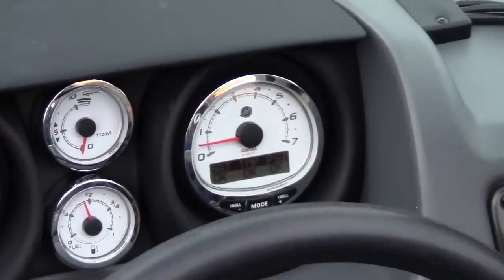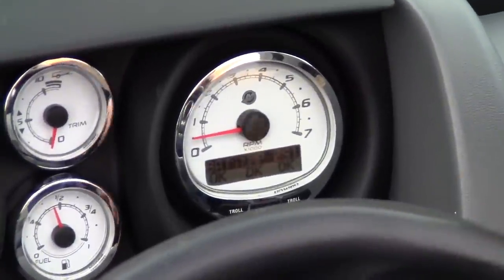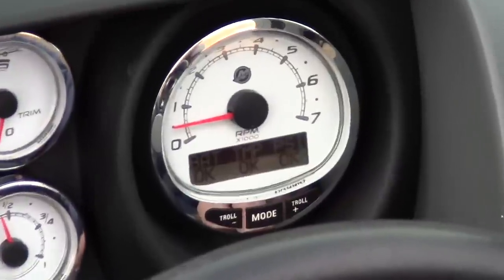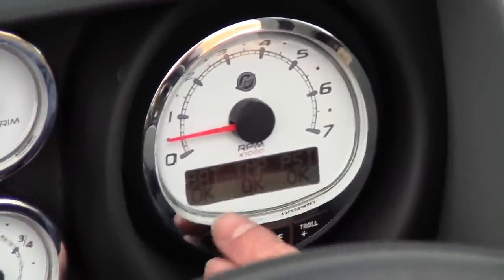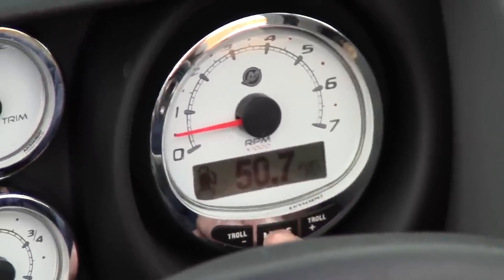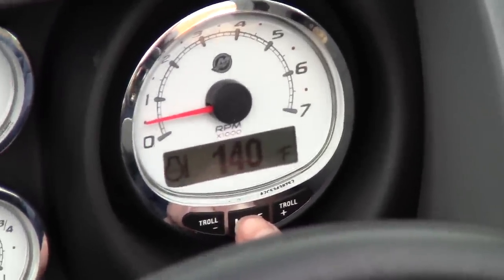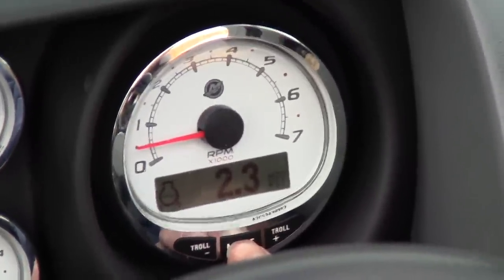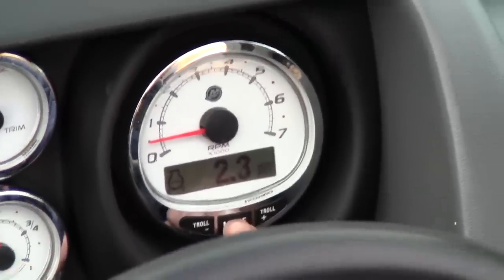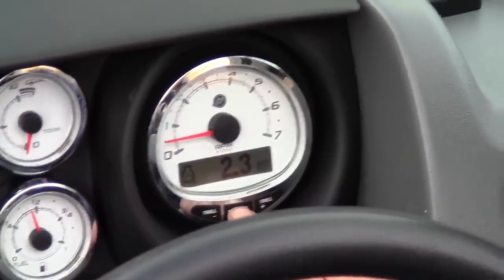We're in a 2014 Lund 2025 Impact with a 200 Verado on it. The gauge itself has a little LED screen. It's telling us what's going on right now — the battery's okay, temperature's okay, water pressure's okay. I can scroll through this menu. It tells me my fuel pressure, my engine temperature, and my water pressure. Water pressure is a really big deal — you don't want that water pressure dropping off or it can cause the motor to overheat.